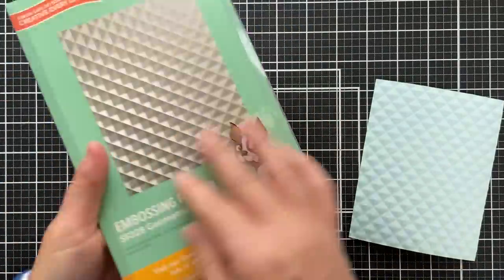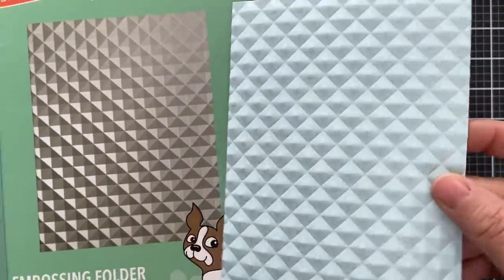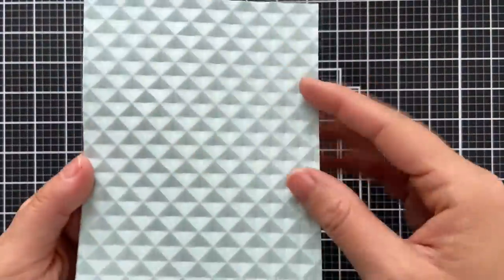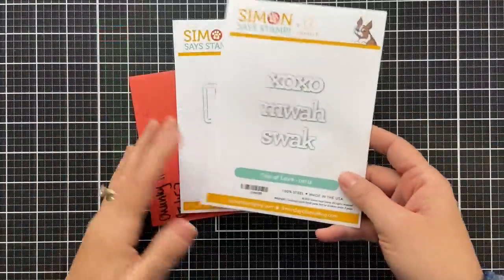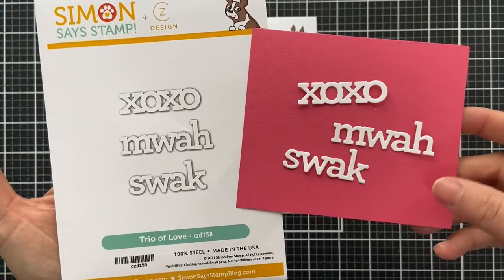We have one embossing folder in this release — it's called Geometric Lattice. I embossed it and the texture is outrageous, such a showstopper. Even the backside is equally as beautiful — front or back, either way you go.